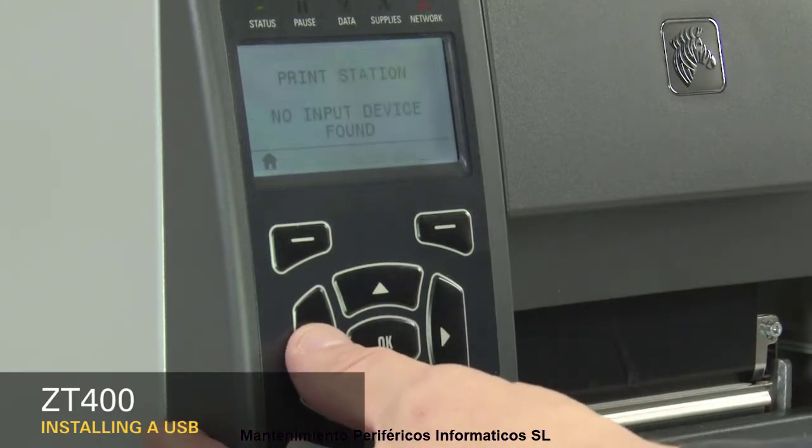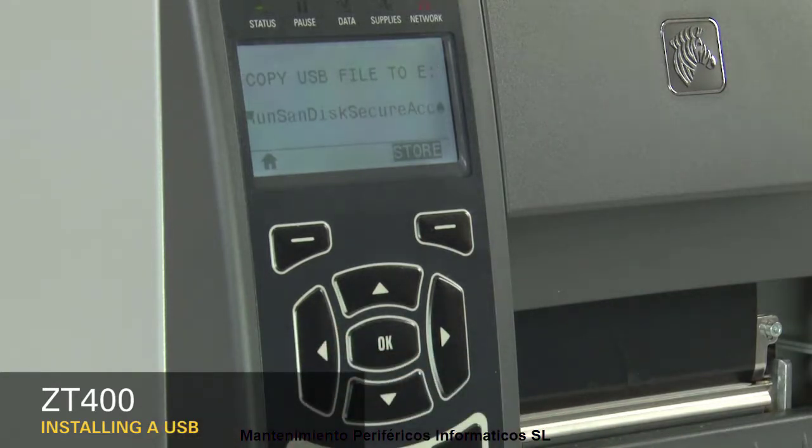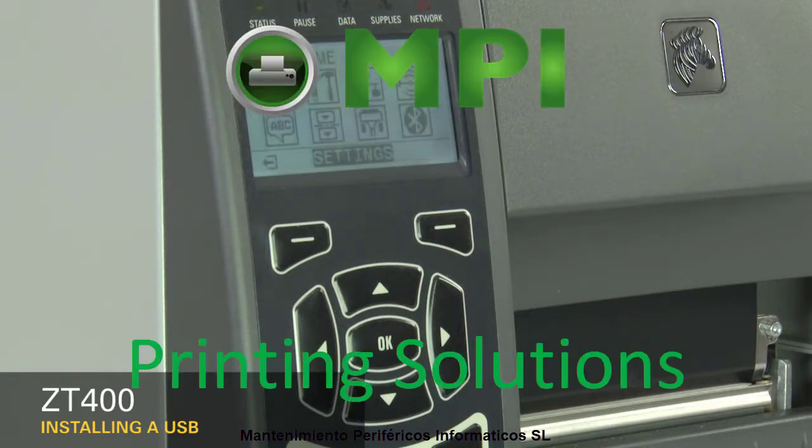Press left arrow until you see Copy USB file 2E. When the copying is complete, the display returns to the Home menu.